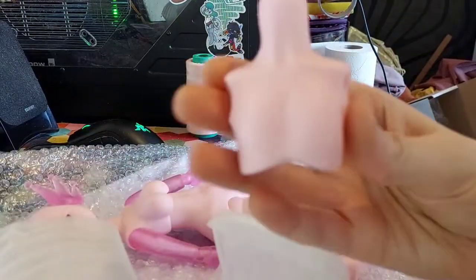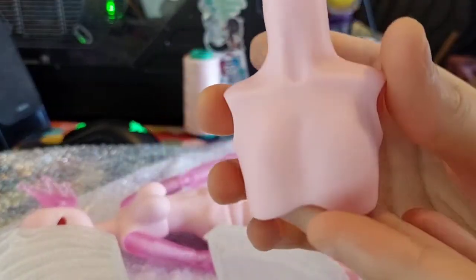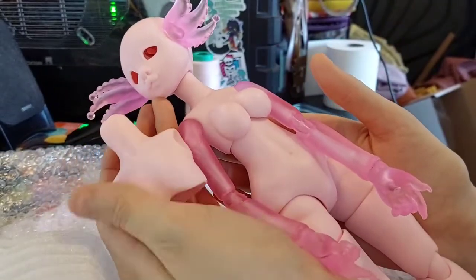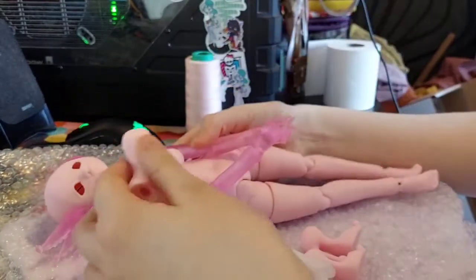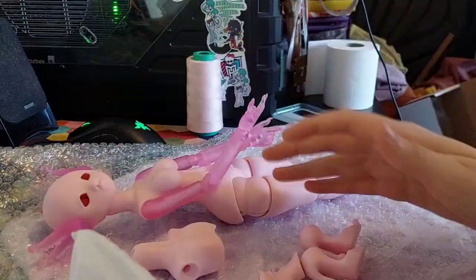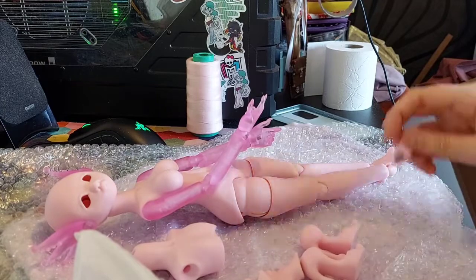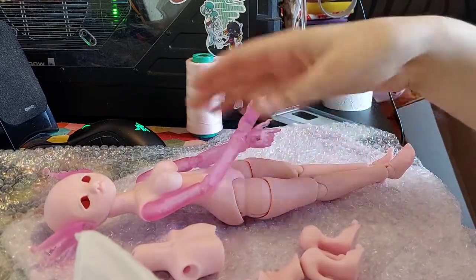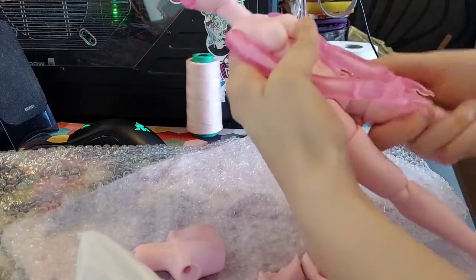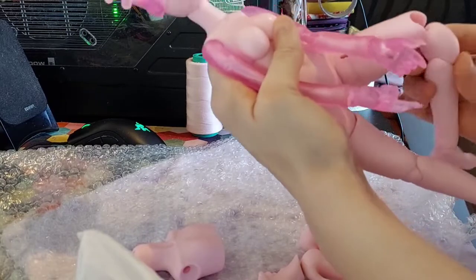Kelpie also comes with a flat chest option, which I adore. The fact that I can just change from a curvilicious girl to a flat-chested one is amazing. I love it. It allows me to change the character a lot more. I would have loved the doll either way, but I really enjoy the fact that she can go from having a very full chest to a flat chest, and possibly present as masculine if I so desire — or if she tells me she prefers to be a masculine doll.